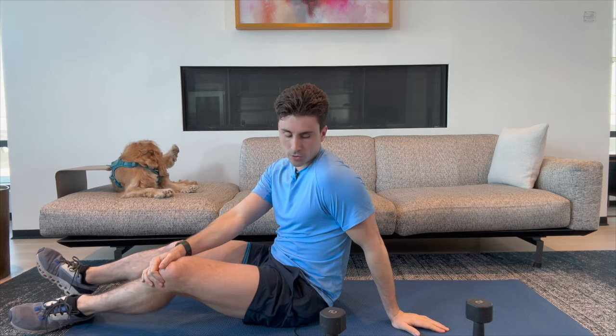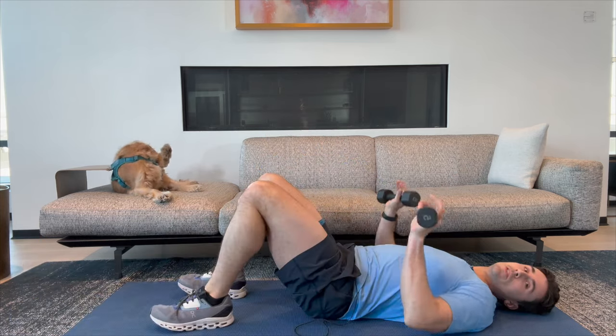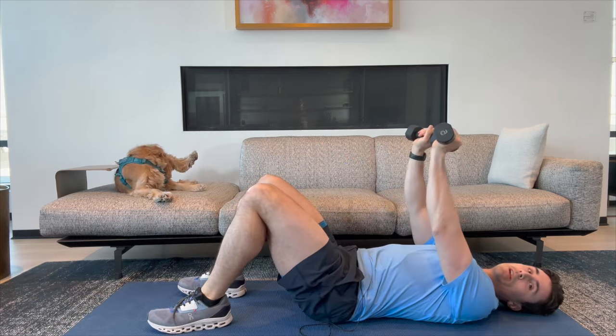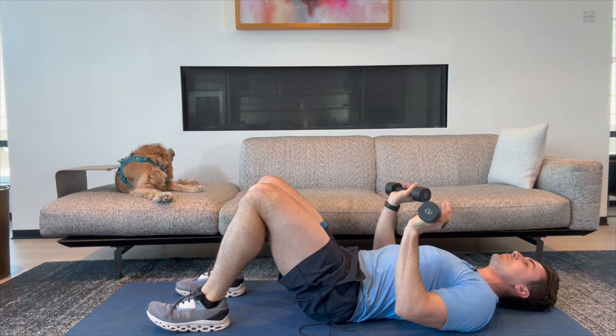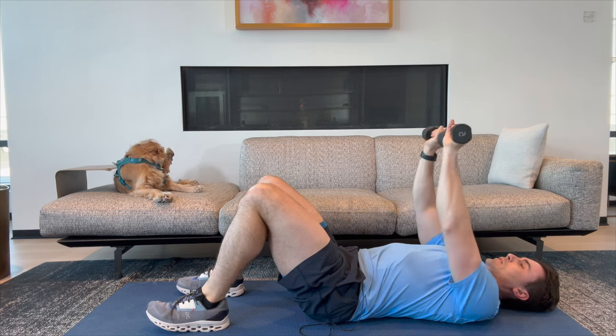Great job there. We are going to move into the lying down dumbbell chest press. We're going to use two weights now, lie down just like this, and press the weights up together. We're going to go ten of those. This is working our chest, our shoulders, and our triceps.